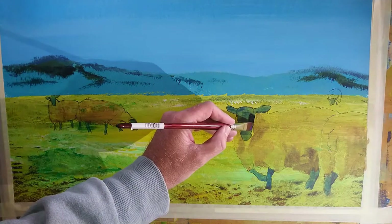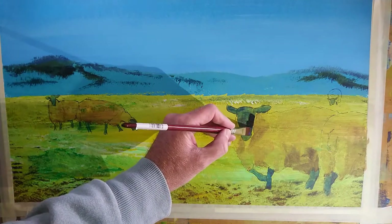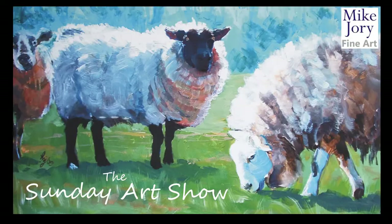In this video I'm going to show you how to draw and paint Suffolk sheep. Hi everyone, I'm Mike and this is the Sunday Art Show.